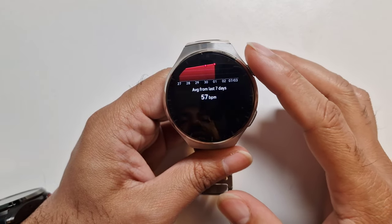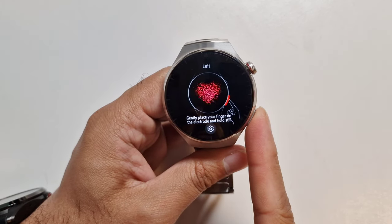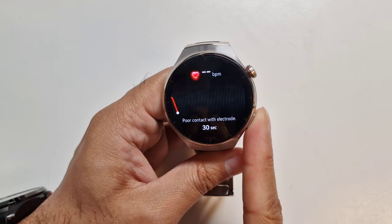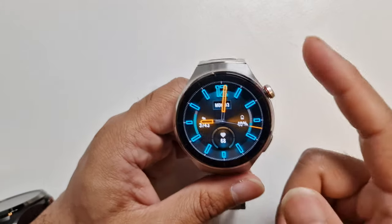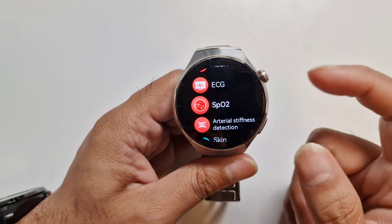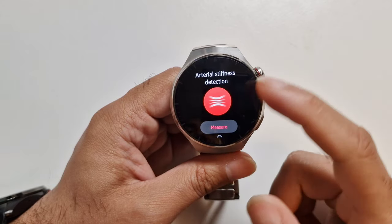You've got heart rate with really nice graphs and continuous tracking. Here's the ECG — we've done a video on this. You put your finger on the sensor, but it gives a poor signal because the watch isn't on my hand. The watch supports ECG, and like most watches you put your finger on the crown. You've also got SpO2. We've done another video on comprehensive health sensor tests comparing with a few other watches — the link will be in the description.